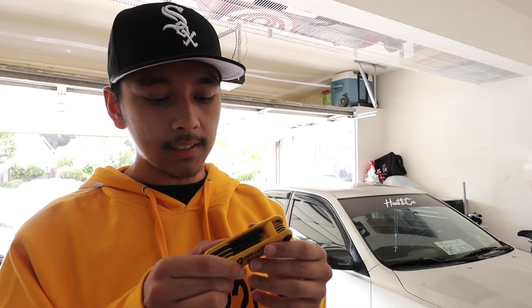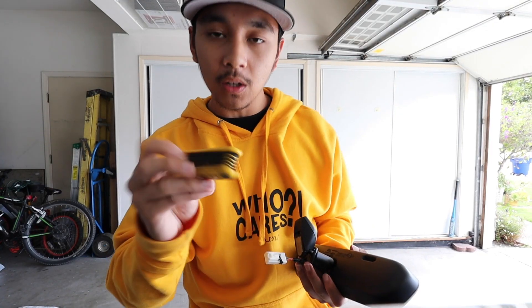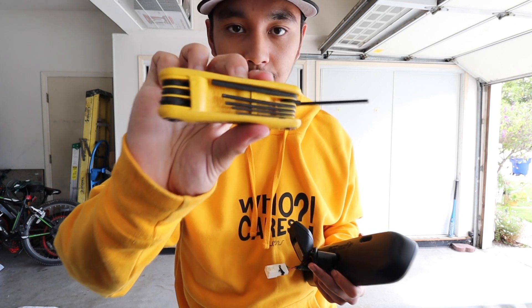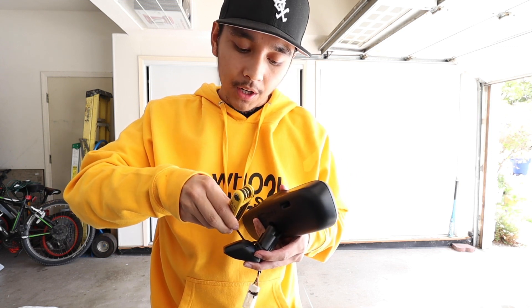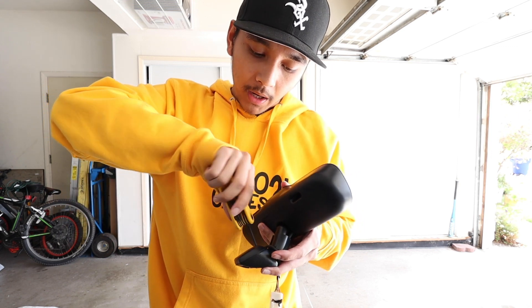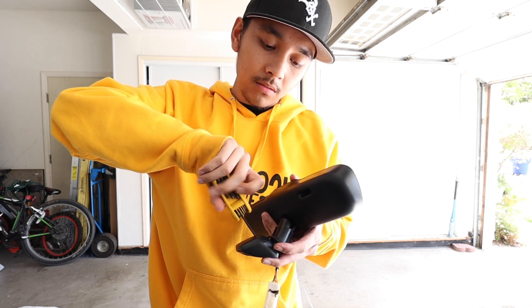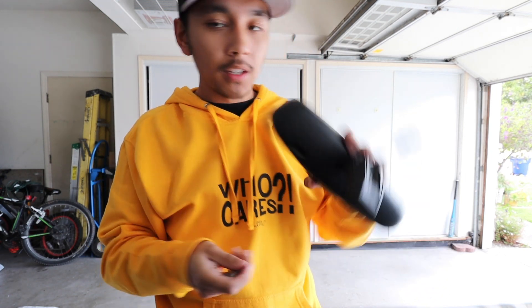I do suggest getting one of these - it definitely helps with visibility. What you're gonna want to do is get one of these Allen wrench universal kits. It comes with a bunch of different sizes. To take out the metal piece, it's on the smaller end - it's gonna be the second one on the smaller side of the Allen wrench. This should automatically loosen up the metal piece that attaches to the window.